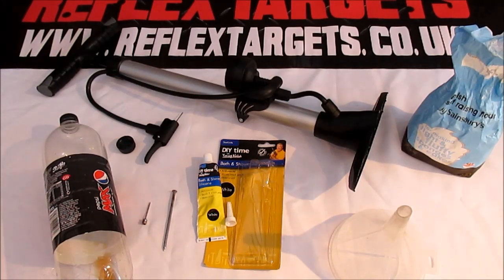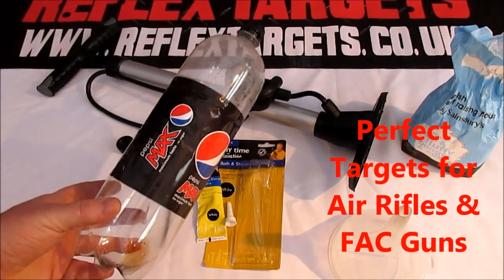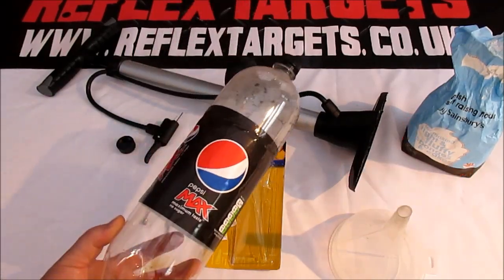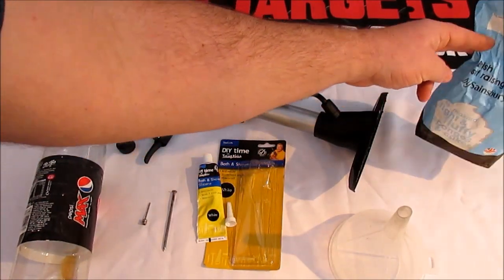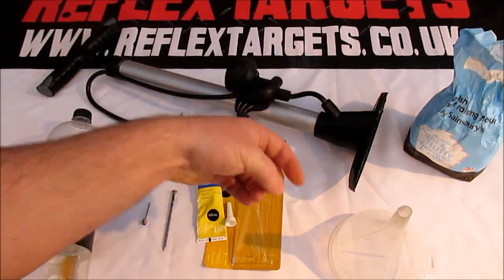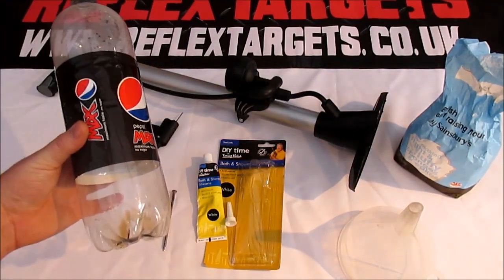To make your own exploding bottle target, you're going to need a plastic bottle — make sure it's a fizzy drinks bottle, a carbonated drinks bottle, and not a steel drinks bottle, because they are not designed to take the pressure and will pop prematurely. So fizzy drinks bottles only. You're also going to need some form of powder — I'm using self-raising flour, but you can use cornstarch, talc, icing sugar, athlete's foot powder, whatever — something powdery. You'll also need a funnel to get your powder inside the bottle.